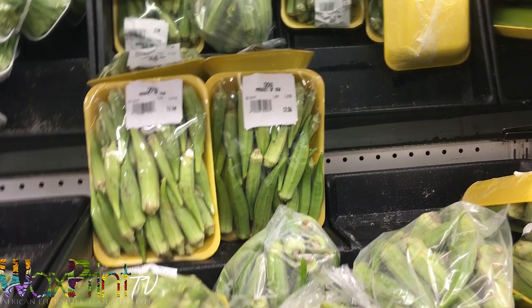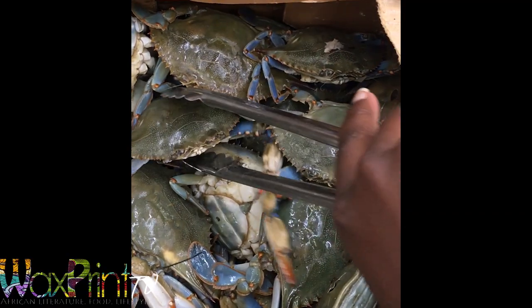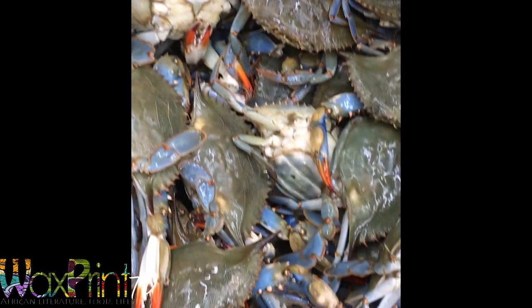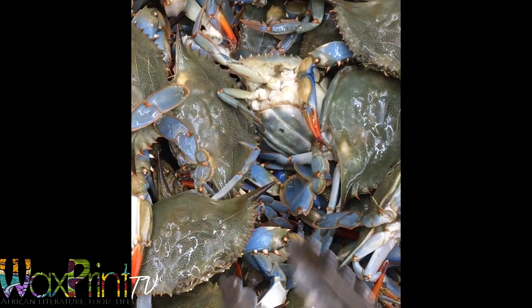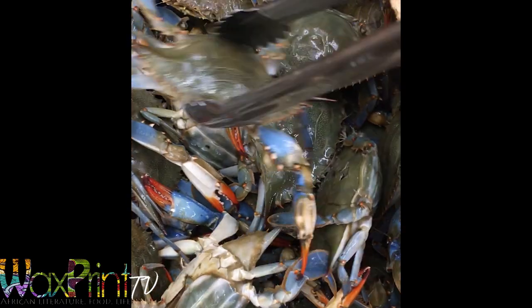I'm getting some okra, about three pounds, which I'm making a lot of for a large family. I'm also getting some live blue crabs, about six of them. These ones are all female crabs and I find that they're the best for this type of stew, but you can use any type of crab that you like.